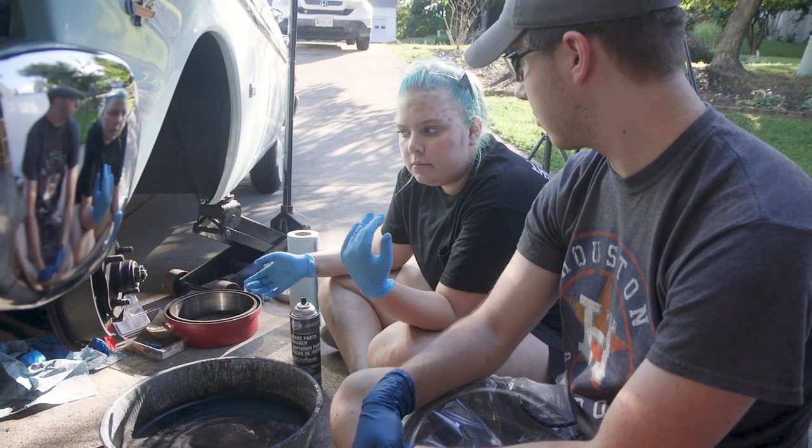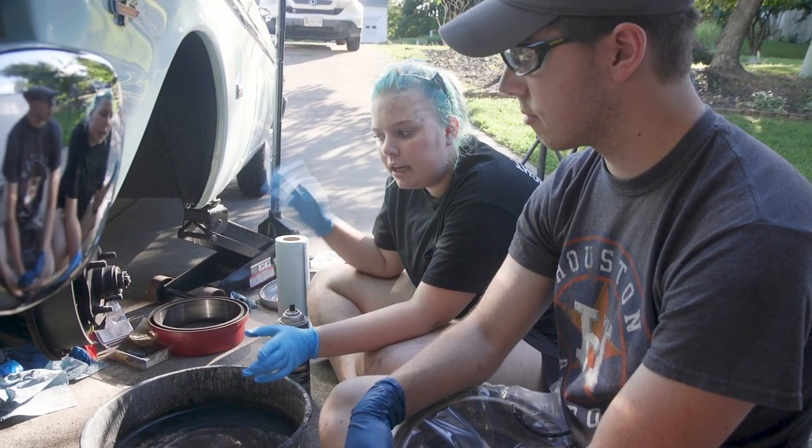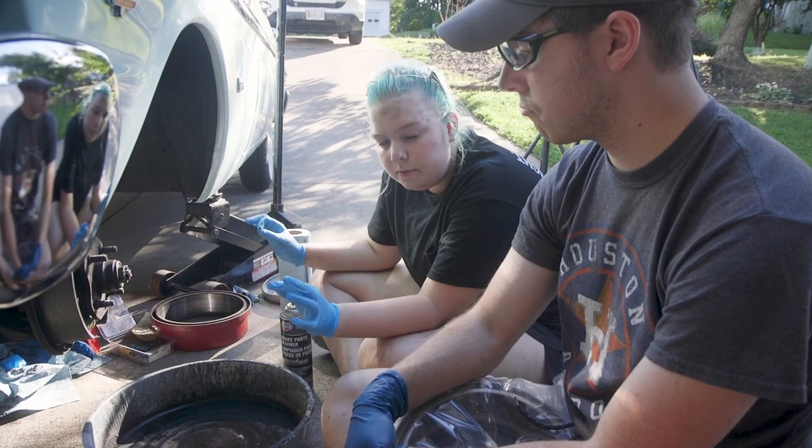We're putting the new drum on. Since it's new, we're going to clean it, and then we'll put it on and make sure that it's set correctly so that it just has a little bit of drag.